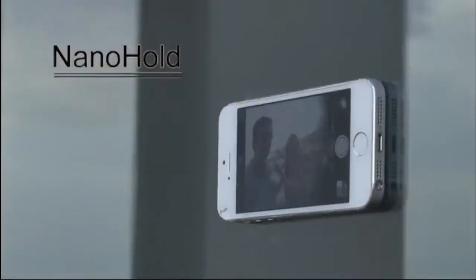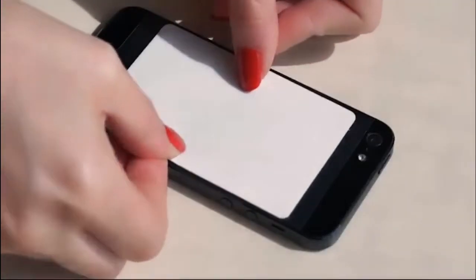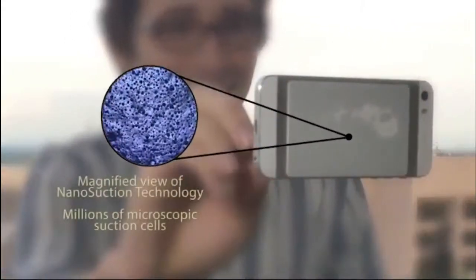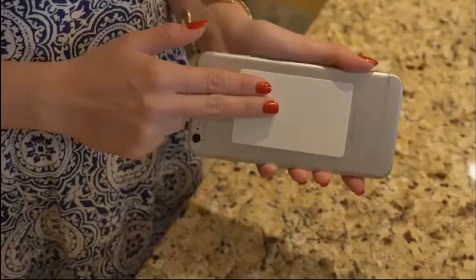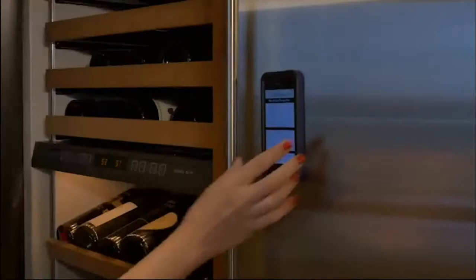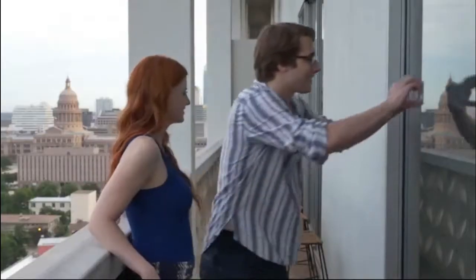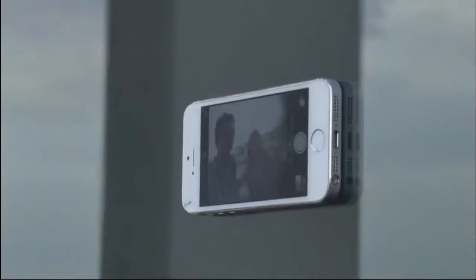Nano suction for your mobile device — smartphones and tablets. Nano Hold looks simple, but with Nano Suction technology, Nano Hold material has millions of microscopic suction cups. Nano Hold sticks without being sticky, so you can place your smartphone or tablet on many super flat surfaces. Taking group photos with your phone can be as easy as a simple stick by using Nano Hold — now everyone can get in the picture.